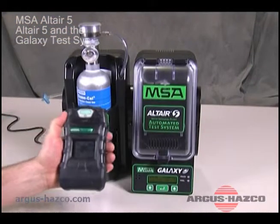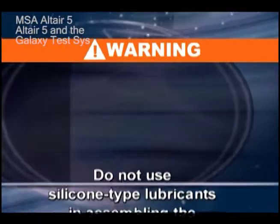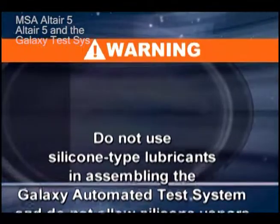Use the Galaxy test stand and calibration gas cylinder for automatic instrument calibration before each day's use. It's an easy procedure and should take less than a minute. Do not use silicone-type lubricants in assembling the Galaxy automated test system.